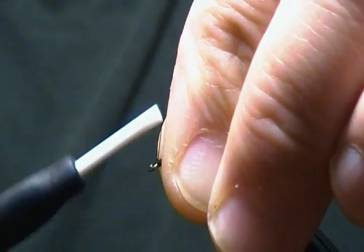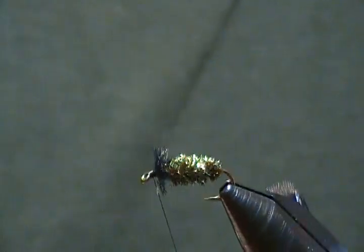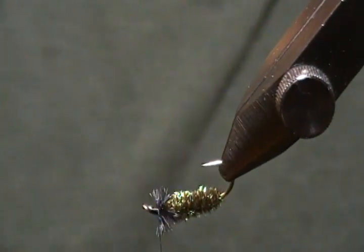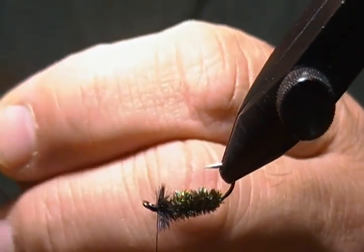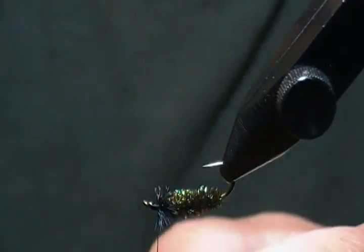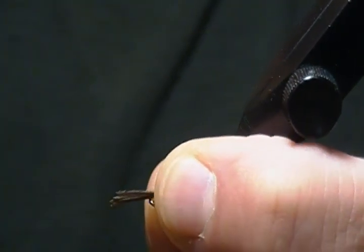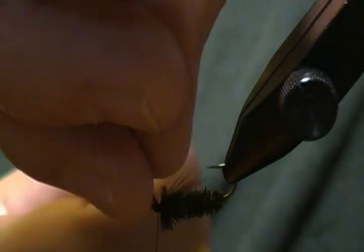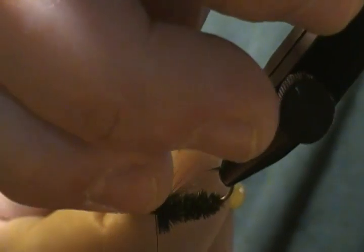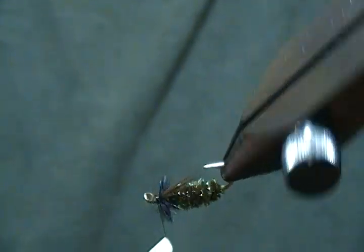There's our ostrich herl in the front. Next the pattern calls for a throat, and the throat is just a few black hackle fibers. I'm going to use some soft hen hackle fibers since it's a nymph. I'll pull off just a few — a fairly sparse amount — and you want them to come back to about the hook point. Pinch that on there, make a couple of securing wraps, then reach in and snip off the excess nice and close.